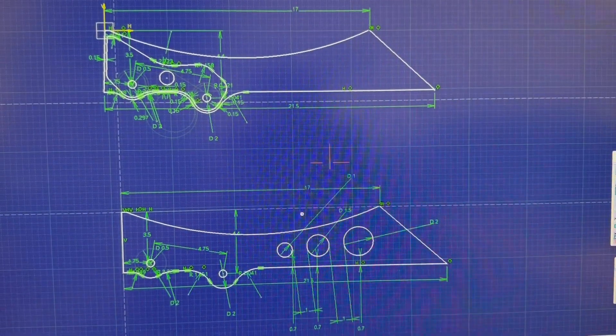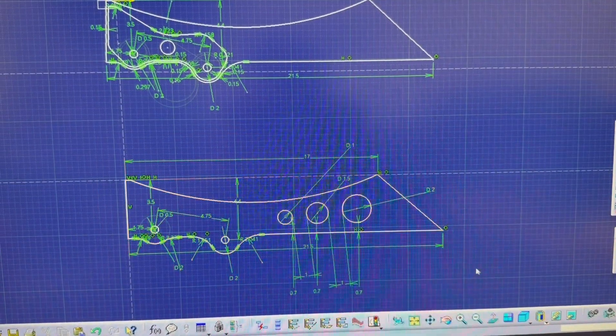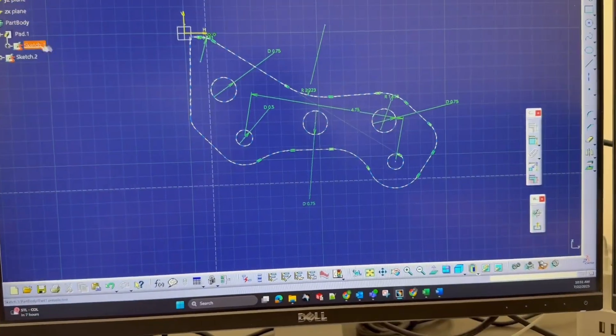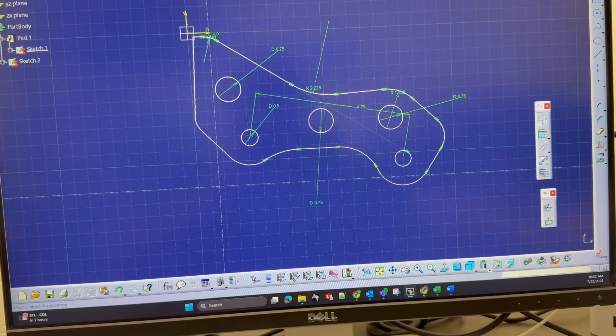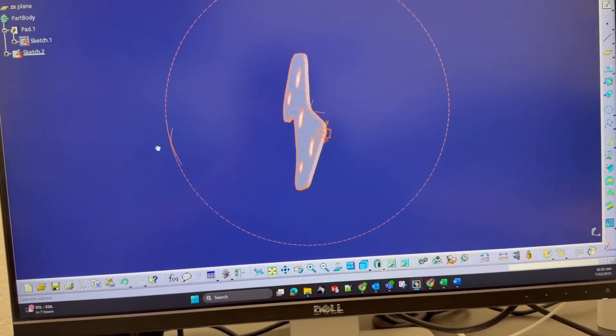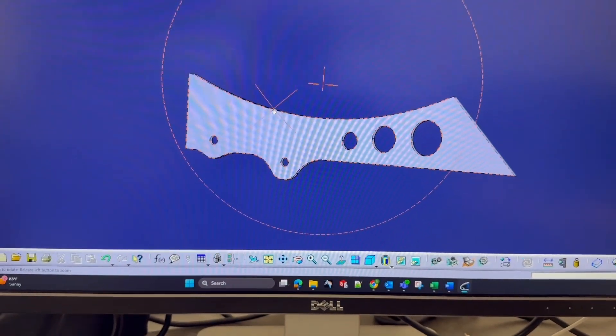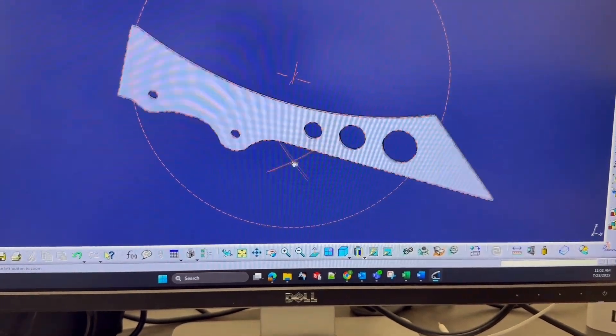The first thing I did was take my shock tower template, transfer the dimensions over to the computer, and design my upper shock tower. I decided to add a 1 1/8 inch overlay over the top of my 3/16 inch plate. I then transferred my model over to Odoo XF and cut it out on a laser cutter in poster board.